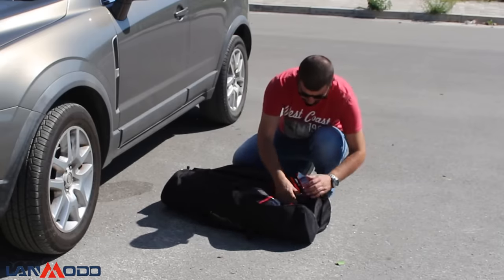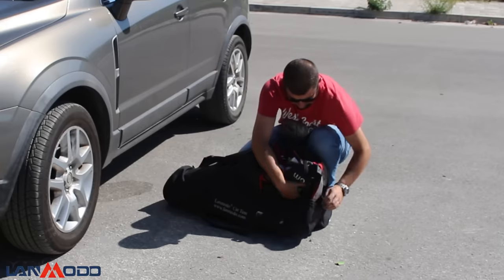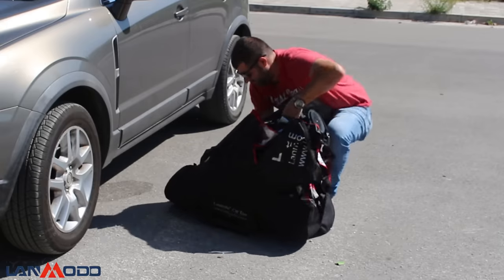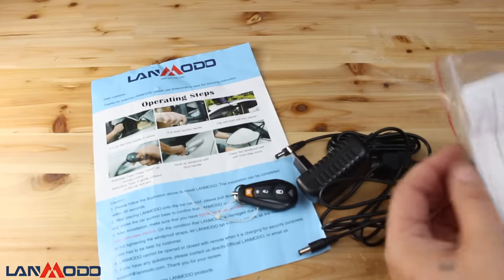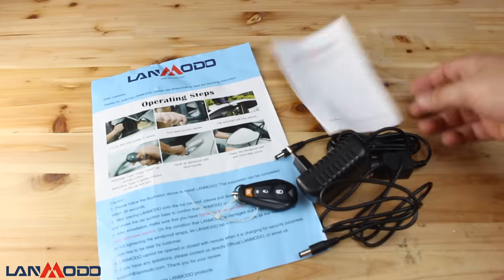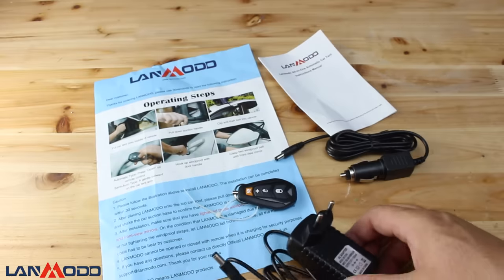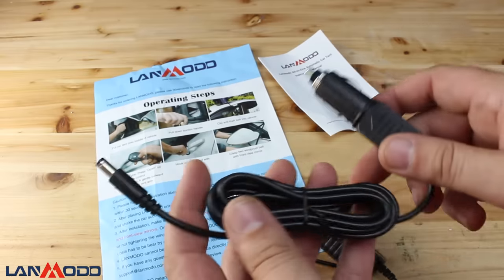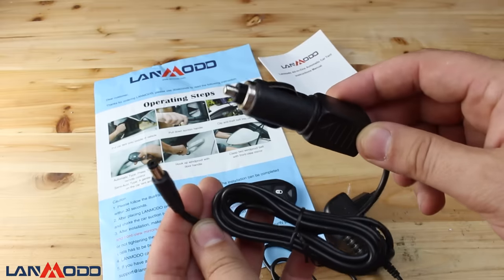It's a wireless automatic tent for your car that is controlled by a wireless controller to open and close the cover in eight seconds. Beside the car cover you will get two chargers and a wireless remote control, one wall power adapter and one car charger for charging the mechanism of the tent. With one charging time you get up to 45 times of opening and closing the tent.